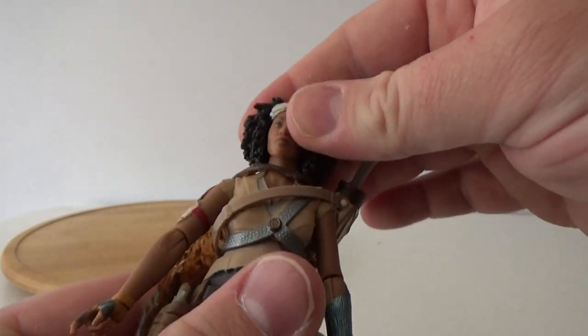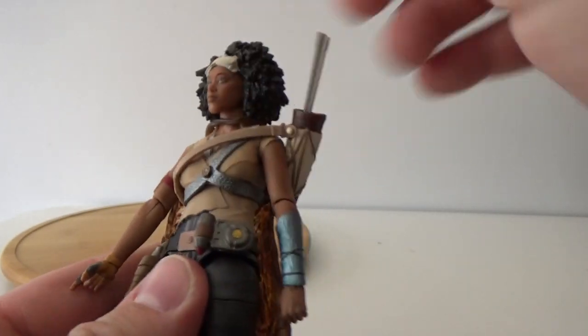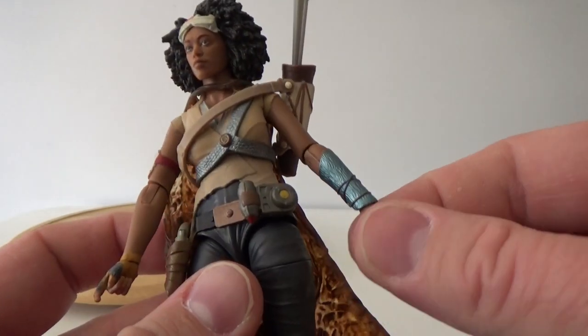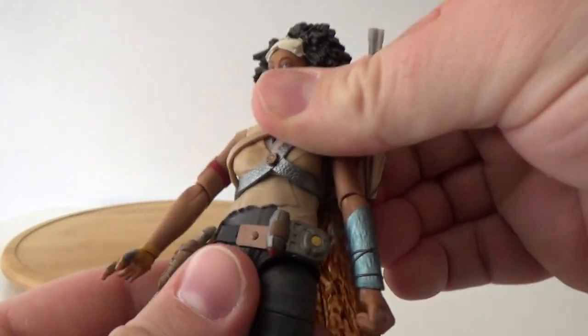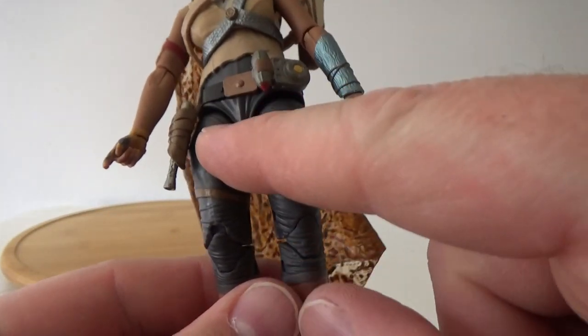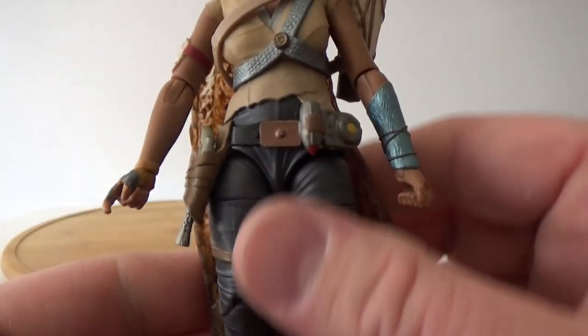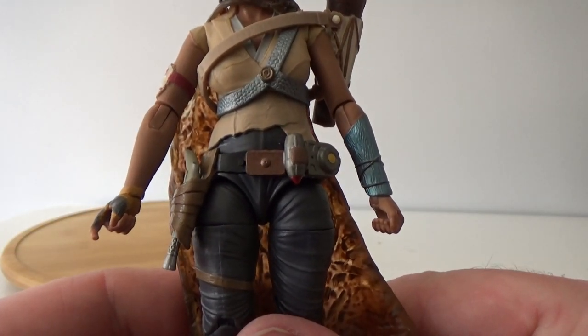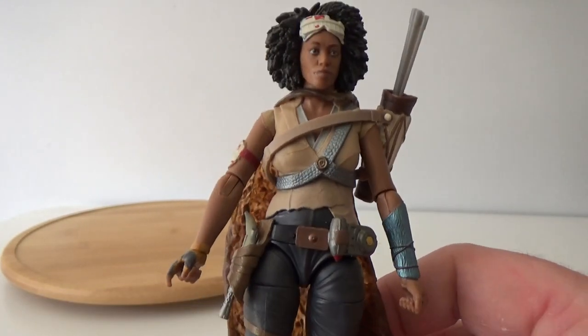In terms of articulation, she does have a ball hinged head, ball hinged shoulders, ball hinged elbows, ball hinged wrists, a joint in the torso, ball hinged hips, swivel cut thighs, double joint knees, and ball hinged ankles. It's great articulation. Just a really cool figure.